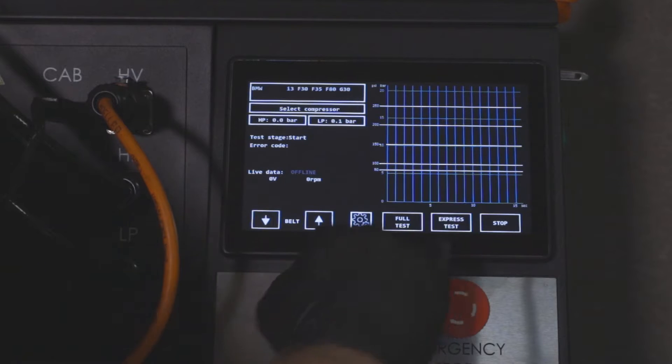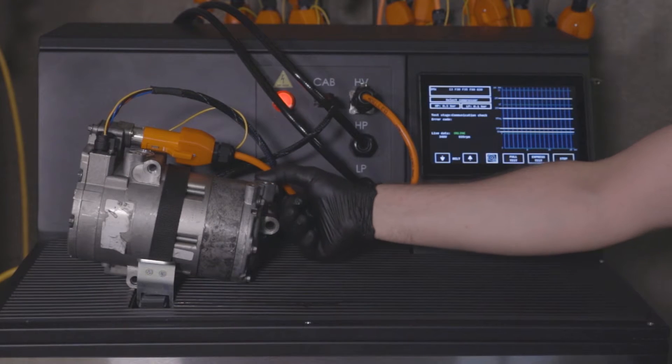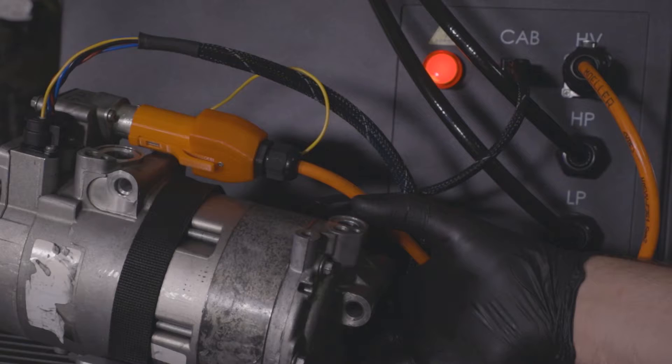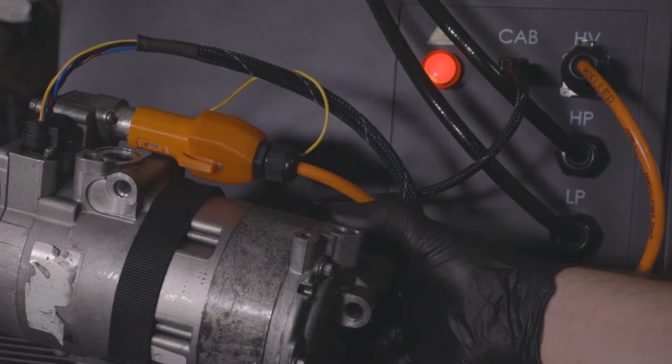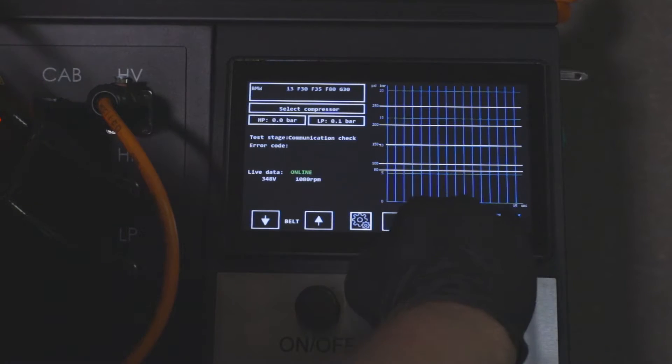Run the express test. By pinching the outlet port with your finger, you can feel whether the compressor is generating pressure. This procedure allows you to quickly sort out loosely faulty compressors — if no pressure is felt, the unit has a clear fault.